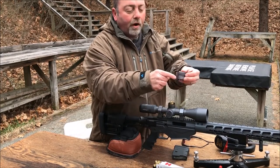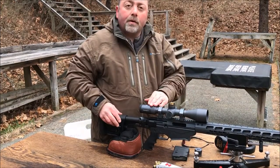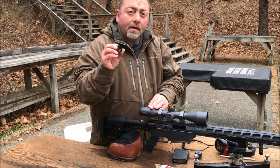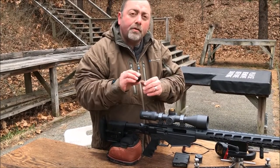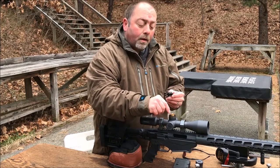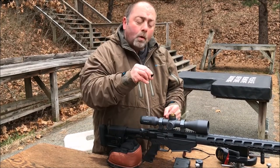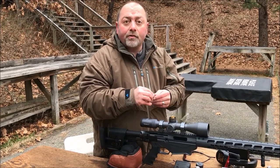What will happen is the turret lifts completely off. Now I'm going to install the zero stop ring, which is included in that zero stop kit box. You'll notice on the underside of the zero stop ring there's a male pin. There's also a male pin in the turret itself. What happens is those two male pins will hit up against each other and stop the turret from turning. That's your zero stop.